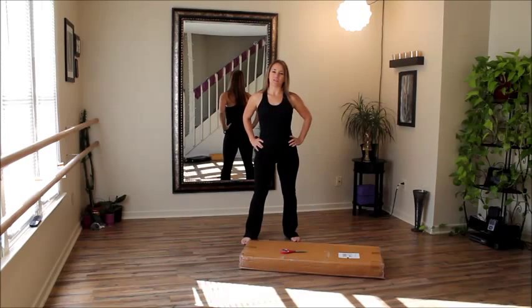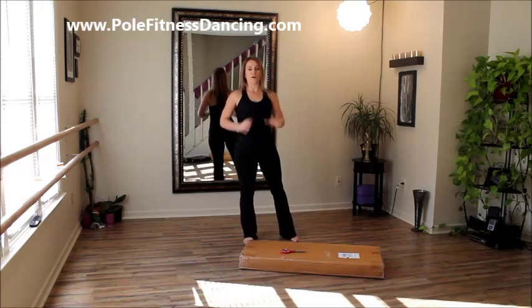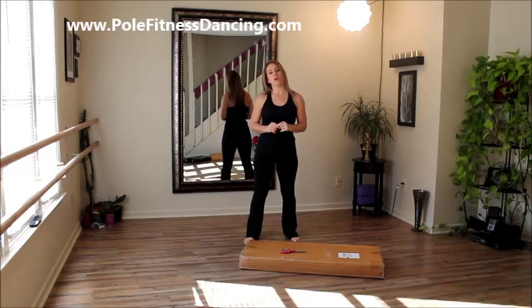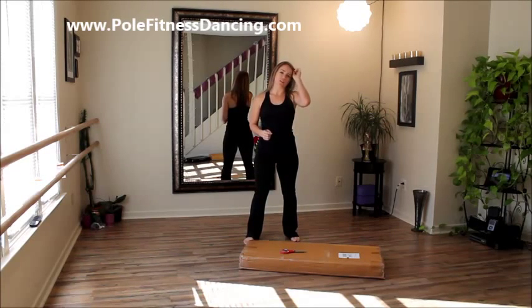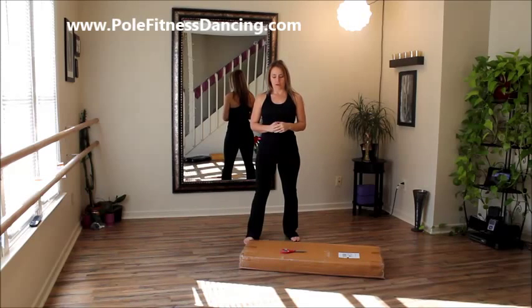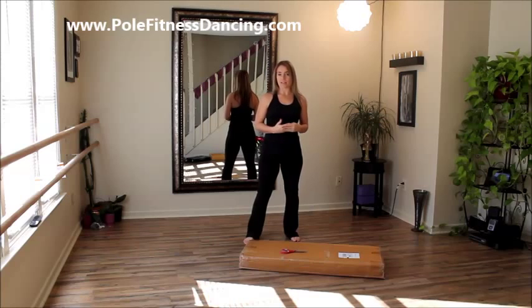Hi, my name is Dana at CoalFitnessDancing.com. And today in this video, what I want to do is a review of the Pole Star Pole Dancing Pole. Now, if you've been following me or watching any of my YouTube videos, then you probably know that I do a lot of reviews on these no-brand pole dancing poles because I'm trying to make people aware that they're not all built the same.